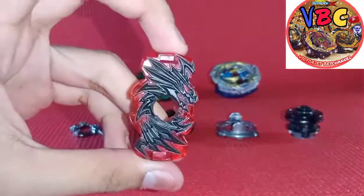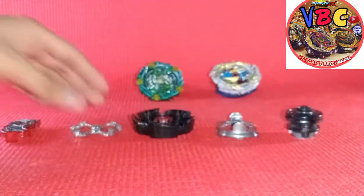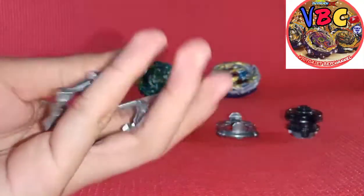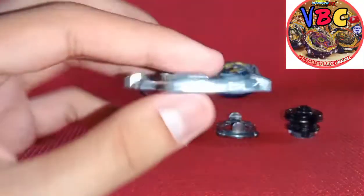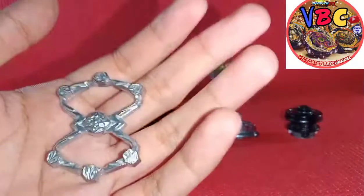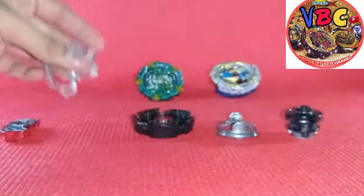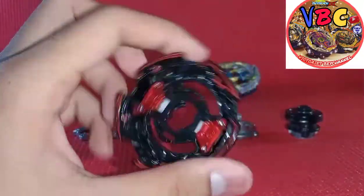It has a pretty good dark red color. And here's Goku Weight - it's a pretty good weight. Like honestly, I like it.